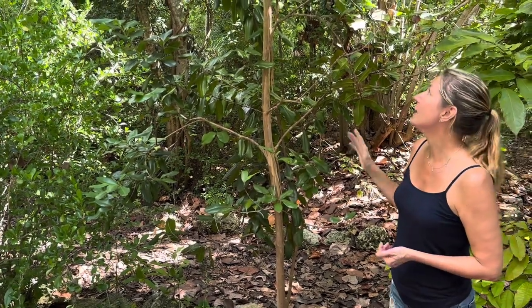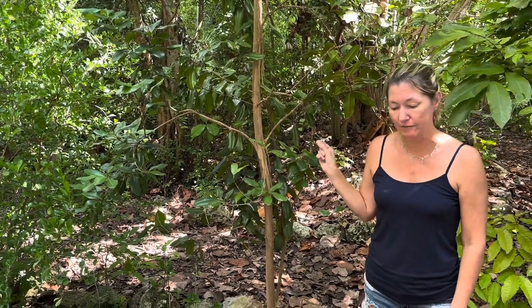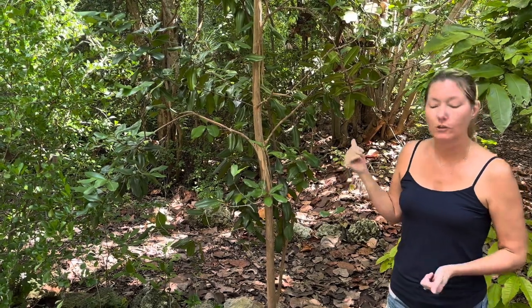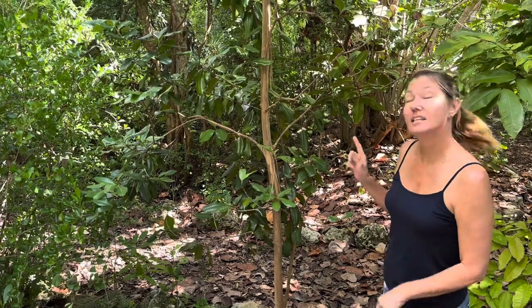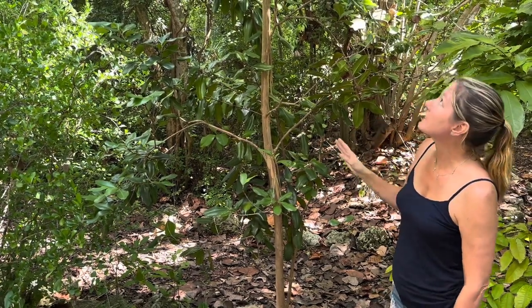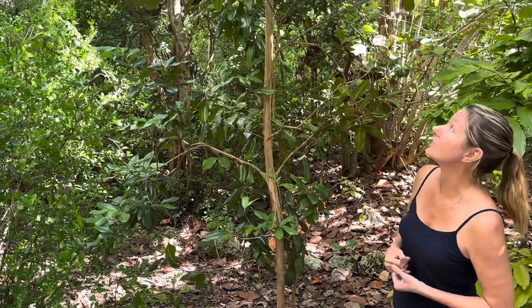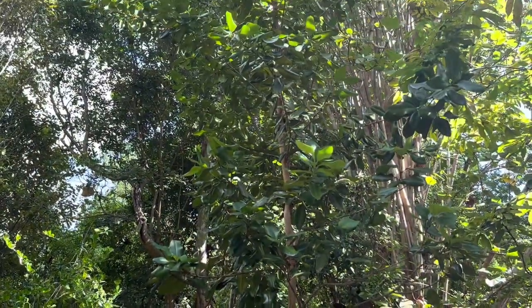These trees are tropical — they grow only in tropical and subtropical environments. They are native to the Caribbean, northern South America, and parts of Venezuela. They're not native to the Keys, strangely. However, it's suspected that they were brought here either for medicinal purposes or maybe just aesthetics, because it is a good-looking tree and people might have just said, "This is a pretty tree and I'd like to have it in my yard."